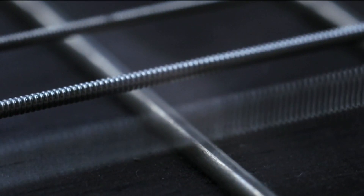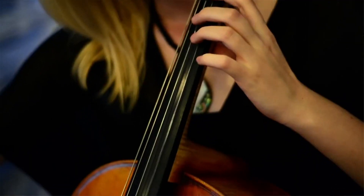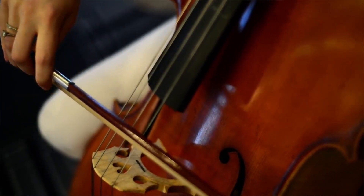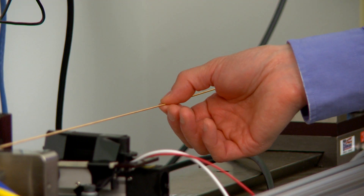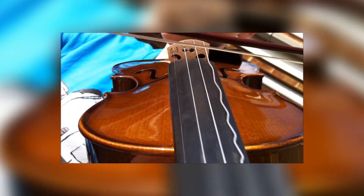Ironically, a music string itself doesn't make very much noise on its own — it's when it's set in motion that sound is created. What actually happens is that if you displace the string, if you push it to one side — say you're in the act of plucking it — there's a restoring force that comes from the tension of the string. When you pluck the string and let go, it's pulled back into its original position. That's the process of vibration.